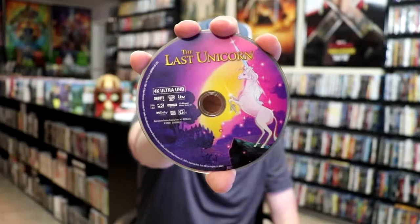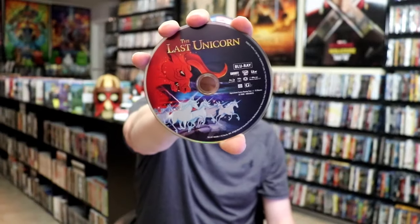On the inside it does come with two discs. We have our 4K disc with this disc art, and we have our Blu-ray disc with some different disc art. We do also have some inside artwork.